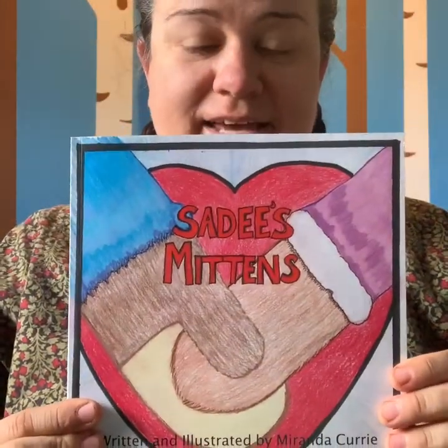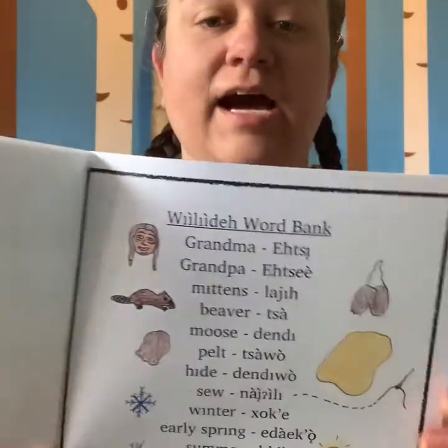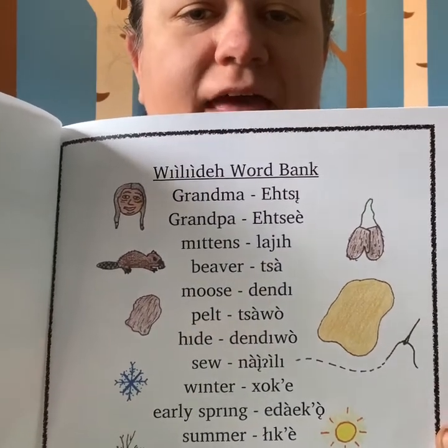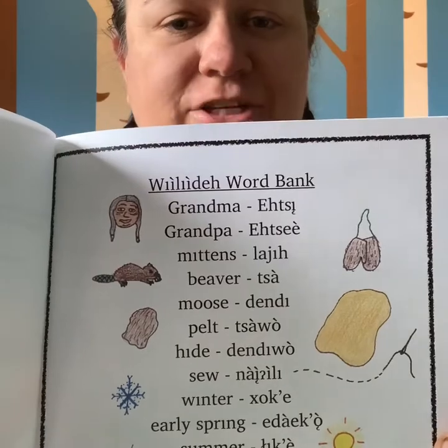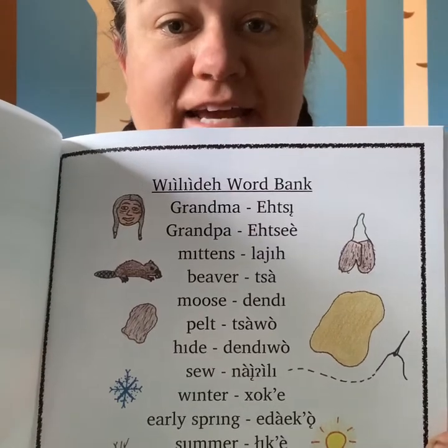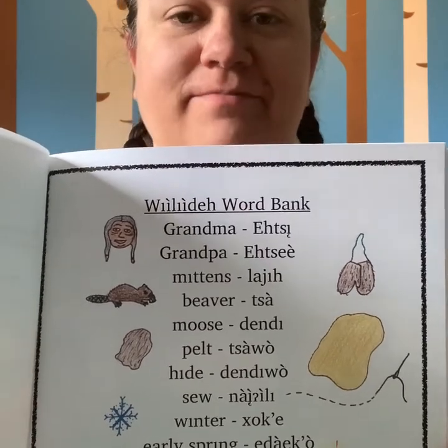Alright. So we have here — I'm actually going to take off my mask because we're alone. So we've got Sadie's Mittens and it's written and illustrated by me, Miranda Curry. In the beginning of the book we have some interesting words in our Williday language. So grandma is Etsy and grandpa is Etsy. Our mittens, which we're going to be talking about, are Lagi. The beaver pelt is Tsawo and the moose hide is Dendiwo. Those are a few of the words to start with, so when you hear those words in the story, you'll know what I mean.